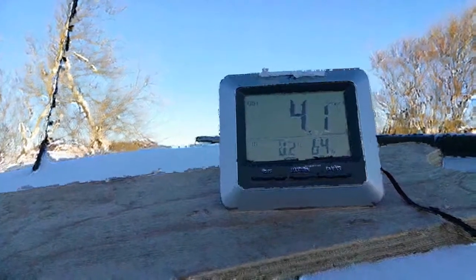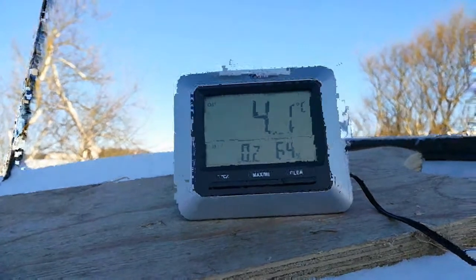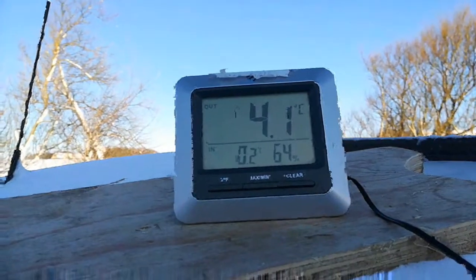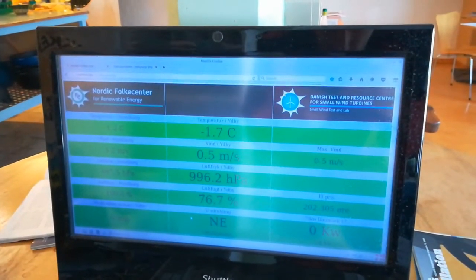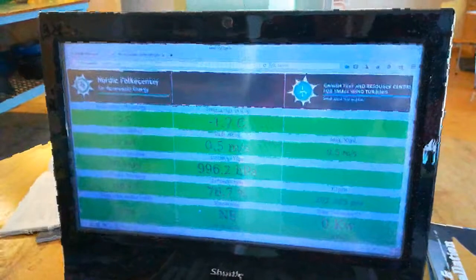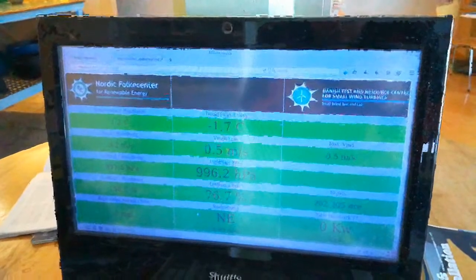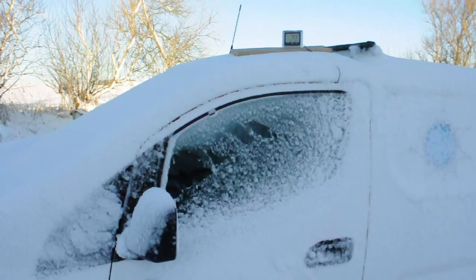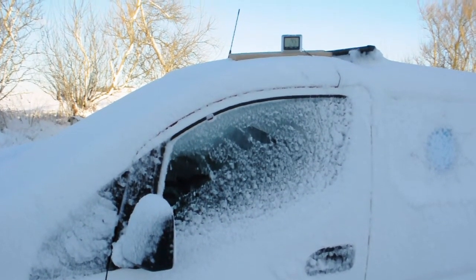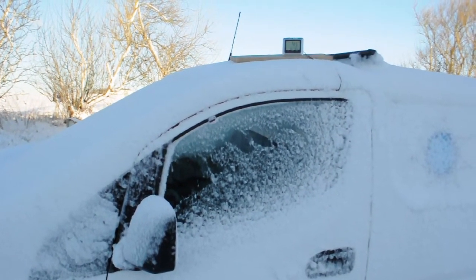The temperature in and out readings are switched because the sensor is actually inside. It's around 4 degrees inside now and about zero outside. Our screen here is more precise — the actual temperature outside is minus 1.7 degrees. We can start to see that the glass is becoming a little warm. The side glass is much easier to clear of snow.